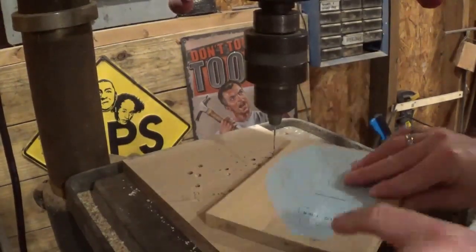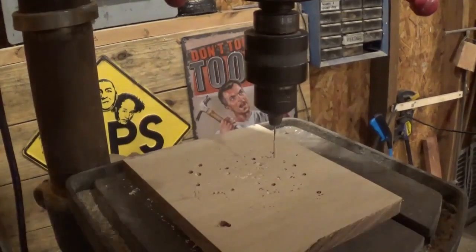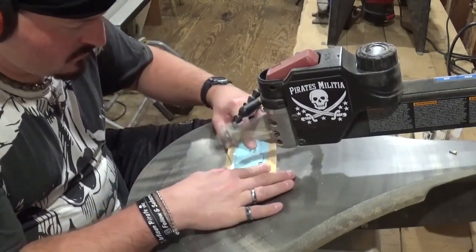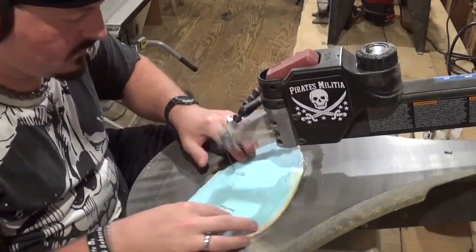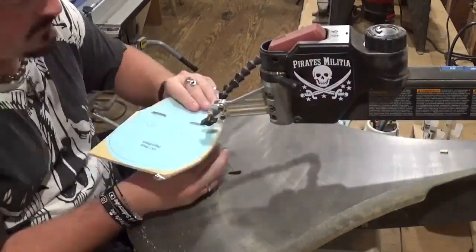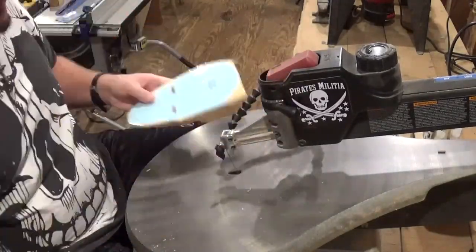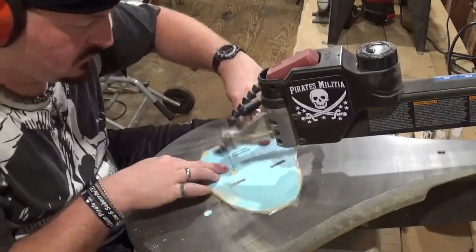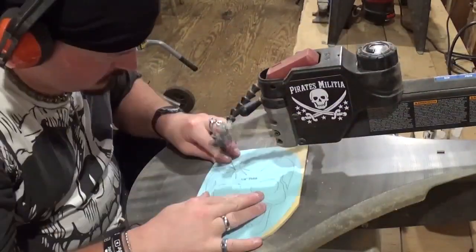Over at the drill press, we're going to drill all of our pilot holes for internal cutting — not many on this project. Then we'll head over to the scroll saw and start scrolling. I'll begin with the little shelf for the electric tea lights, cut the tabs, and test fit those before moving on. I'm using number five reverse tooth shark tooth scroll saw blades and they are cutting extremely well through the quarter-inch material.